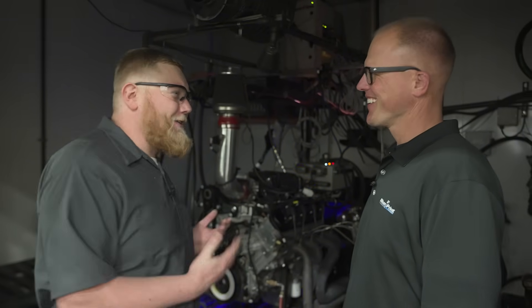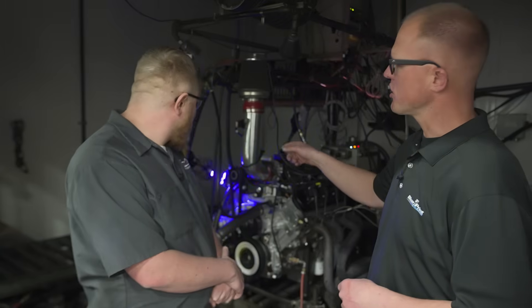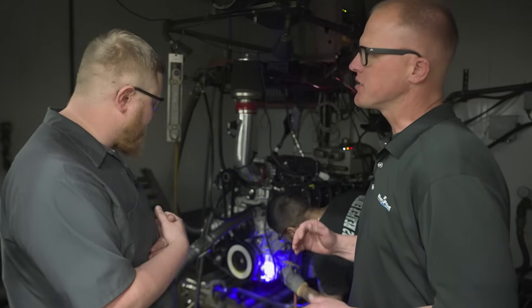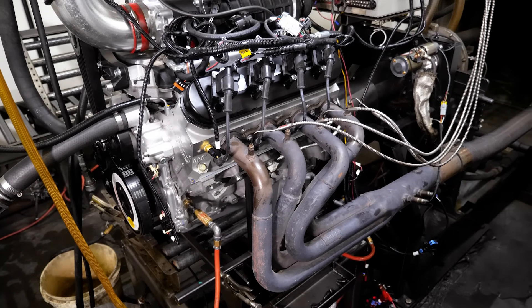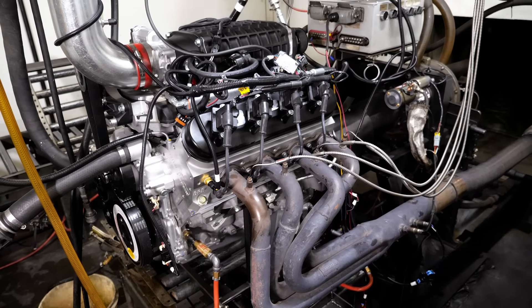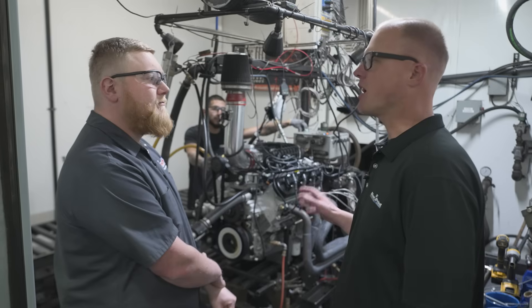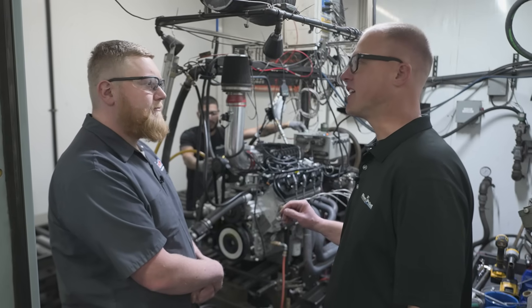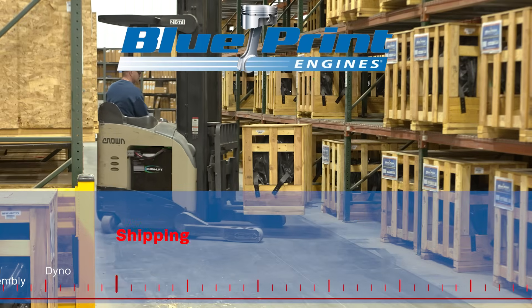After every engine is ran and tested, Evan kills the lights in the dyno cell and searches the whole engine with a UV light. We put a dye in the oil so that if there are any oil leaks, they'll just scream at him under UV light with the lights off. Now that we've checked for oil leaks, with the lights back on, Evan is going to be checking for any possible blow-by and crankcase pressure. We don't just dyno test for horsepower — we're dyno testing to make sure the engine is 100% when you receive it. We all know how inconvenient it would be to install that engine on your brand-new hot rod and then have to pull it back out.